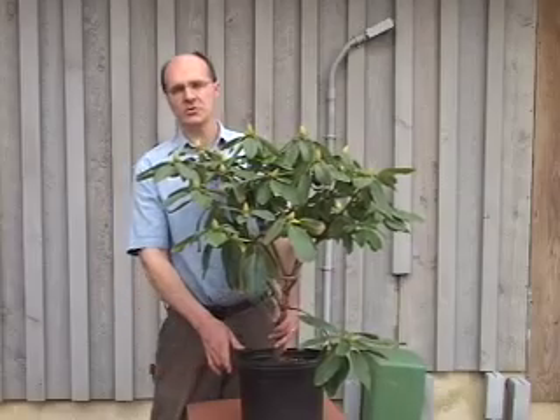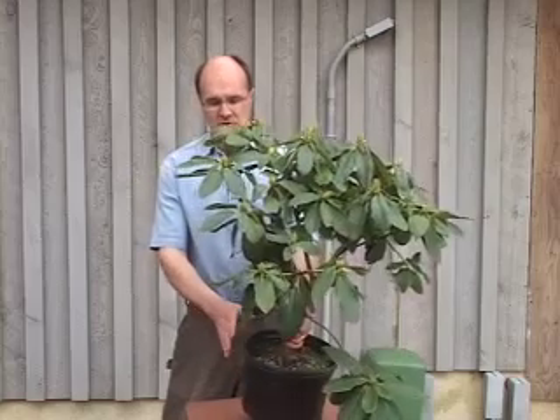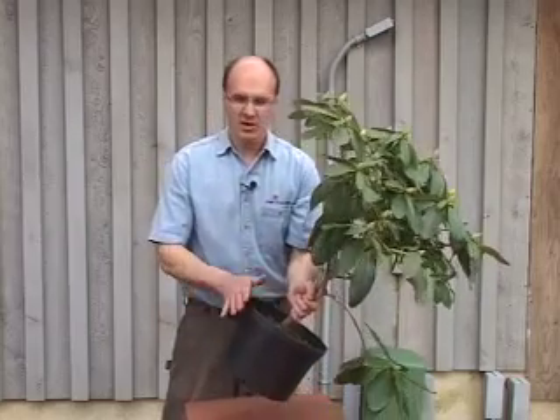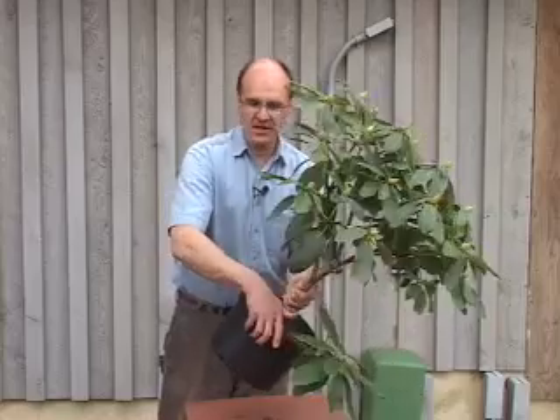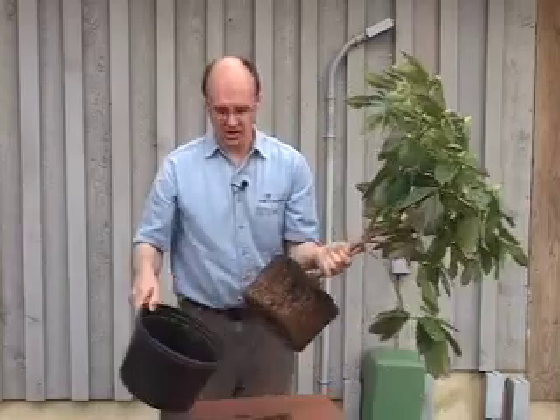Hello, my name is Ron Rabideau. This is Rare Find Nursery. Today I'm going to demonstrate how to properly plant a rhododendron. Most of the rhododendrons you will buy were grown in a pot. It's usually very easy to remove the plant from the pot — that's your first step. If it's difficult, just tap around the edges and it should come right off.